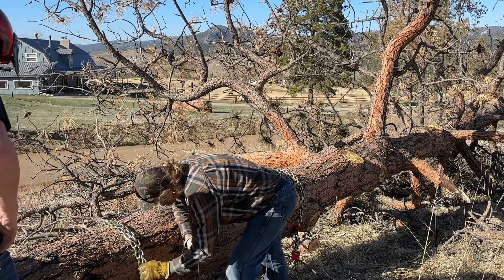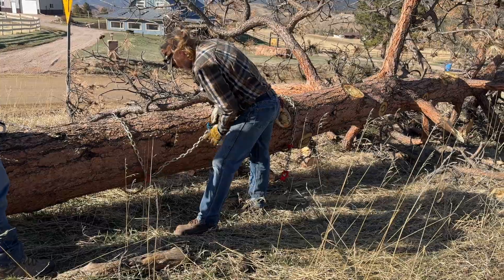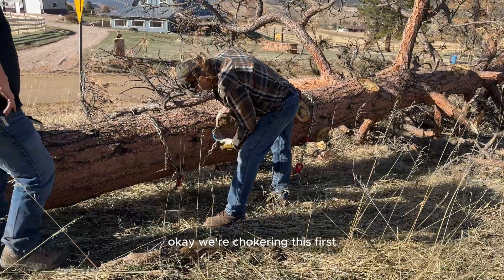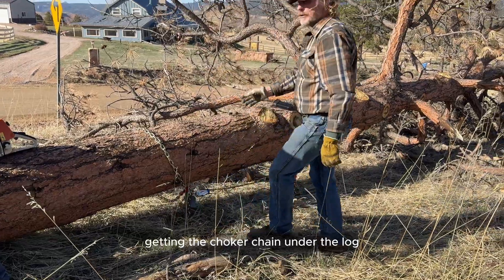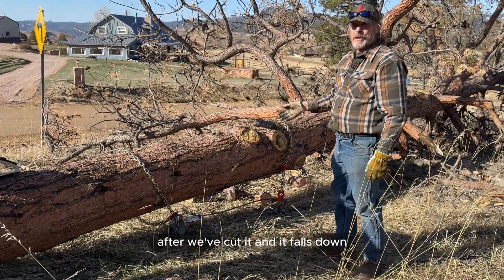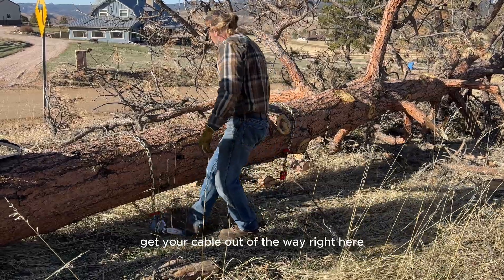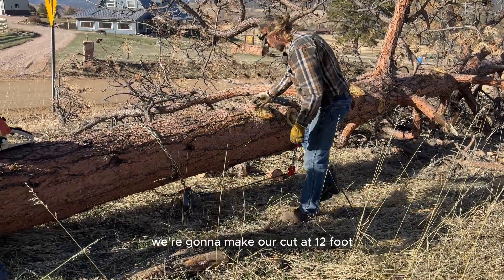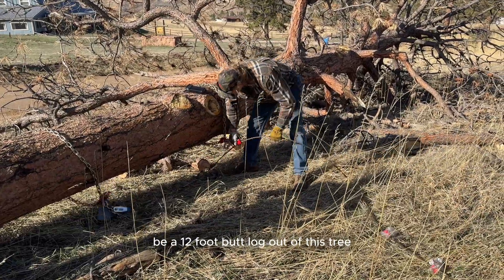We're chokering this first just so we don't have to fight getting the choker chain under the log after we've cut it and it falls down. Get your cable out of the way right here. We're gonna make our cut at 12 foot — be a 12-foot butt log out of this tree, which will make a nice one.